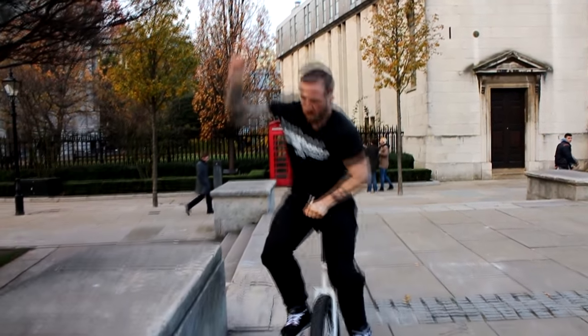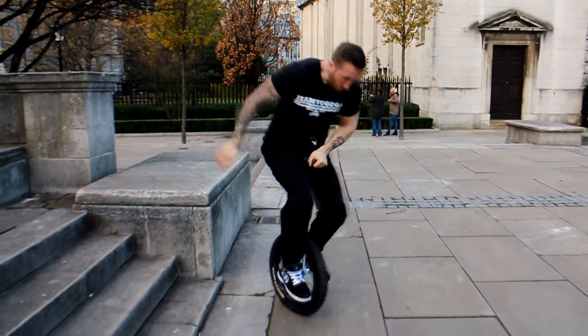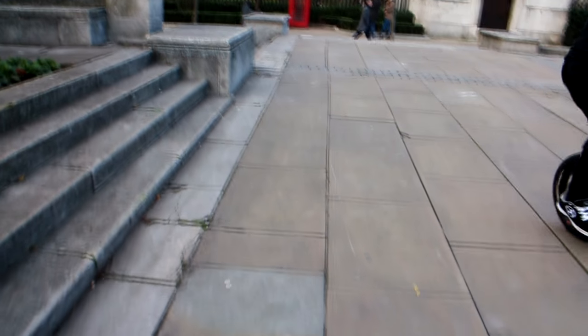You're going to ride up to an obstacle at steady speed, spot your landing, hop up, do a flip, put your foot down, pull up and slam down on the pedals. It's really going to give you a feel for what it feels like to catch a flip in mid-air.